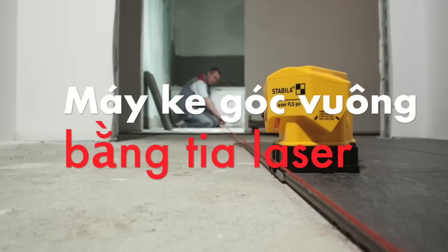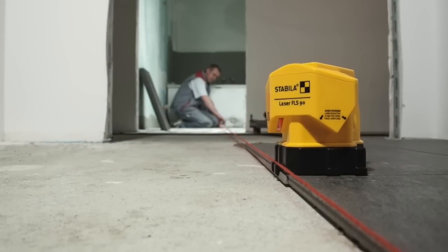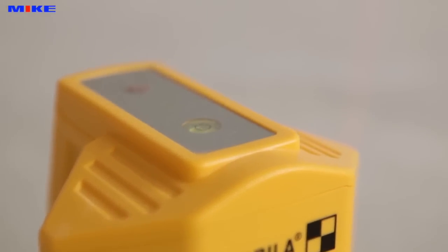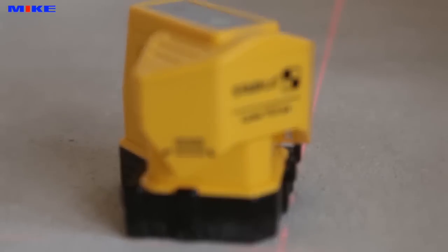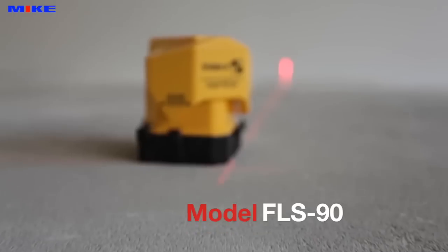From a company known for its quality and precision, Stabila now presents a new 90-degree laser for tilers with highly visible laser lines for up to 15 meters: the Stabila Floorline Laser FLS-90.